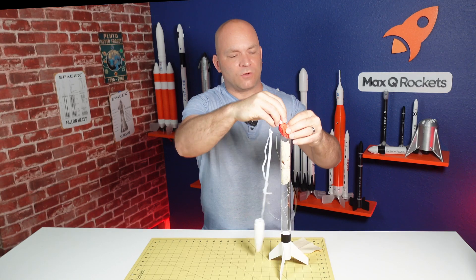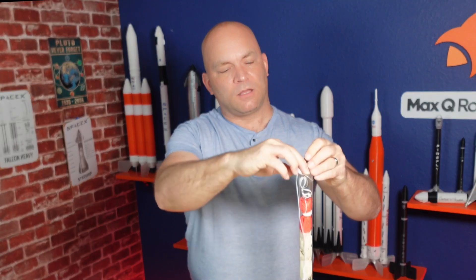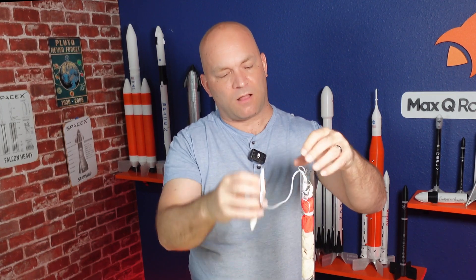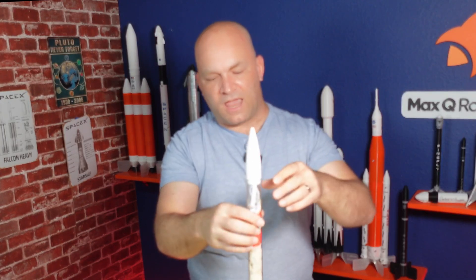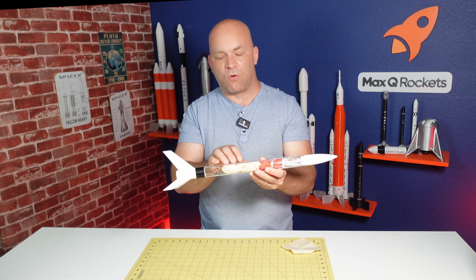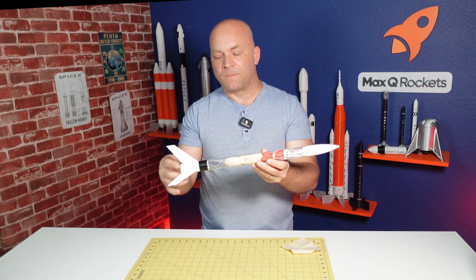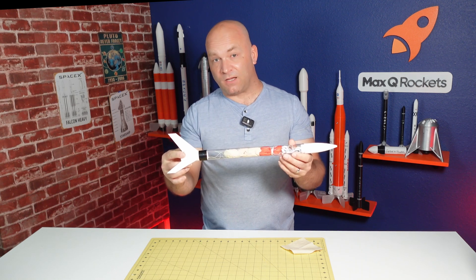Insert the folded parachute into the rocket and push it down. Then shove the shock cords down inside as well. Put the end cap in and your rocket is ready to go. The ejection charge will go off here, protecting your parachute. Then you have your parachute, your shock cord, and your nose cone — your recovery system is ready.